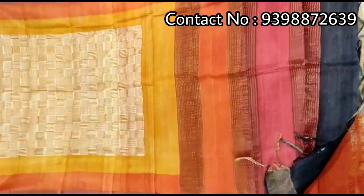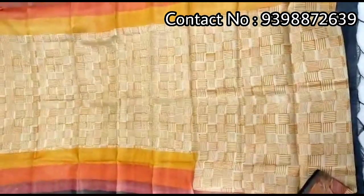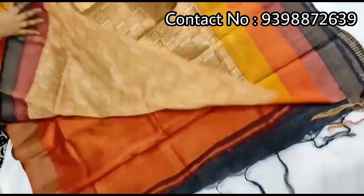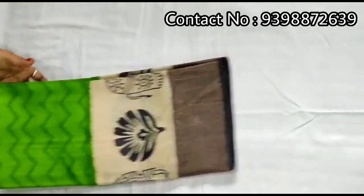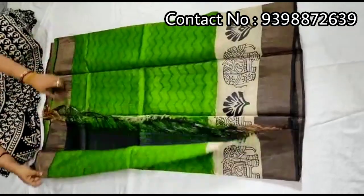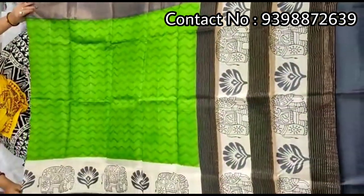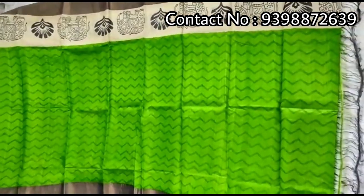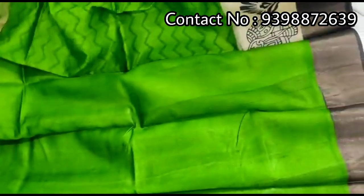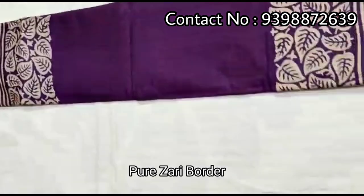Contrast orange color blouse with this shadi. Pallu portion. Full body portion. Running green color blouse piece with this shadi. Pure zari border toucher, hand block print shadi.